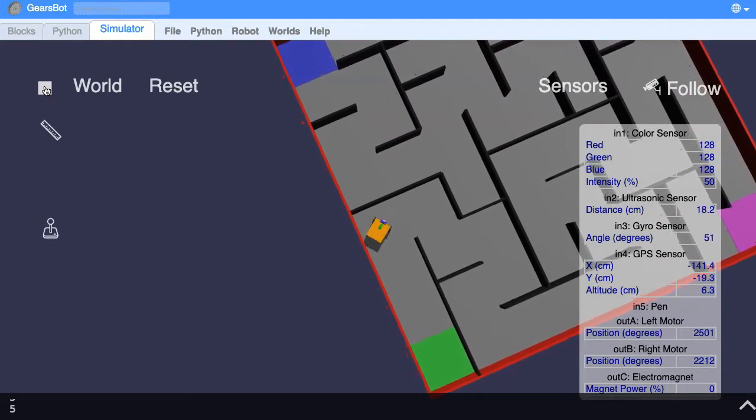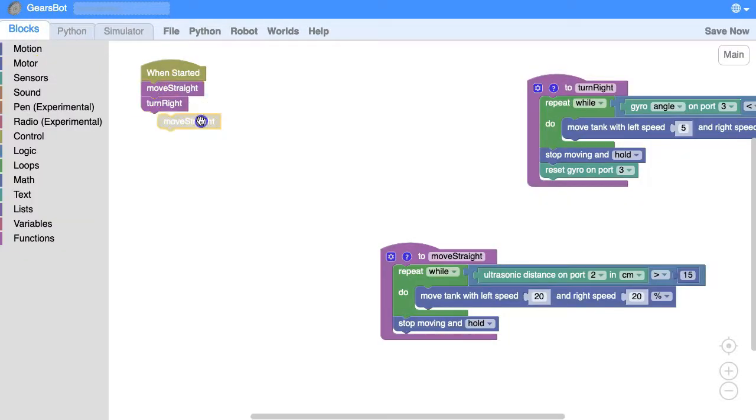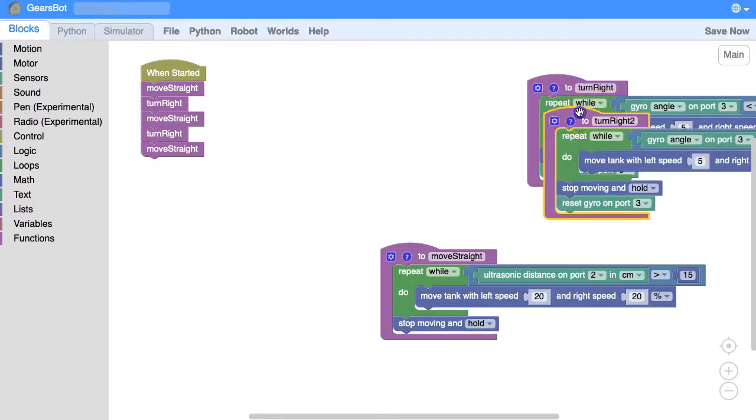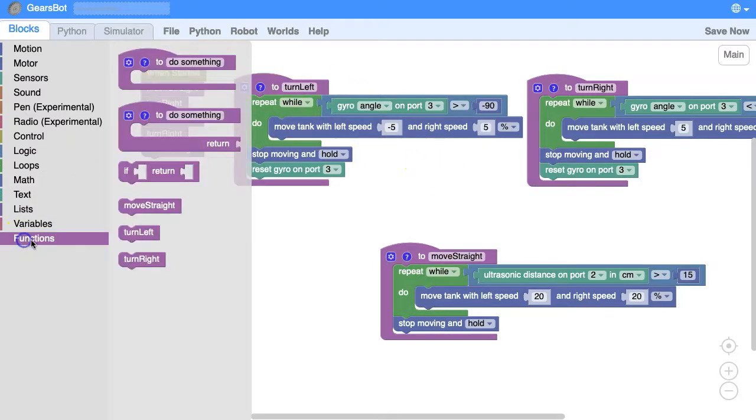It's got to the end and it's turned right. The great thing is I don't have to worry about how far away it is from the next wall. Now we're going to want to move straight and then turn left. I don't have a left turn so I'm going to make one. A few things to change: minus 90, because when we're turning left the gyroscope goes negative, and we need to swap the rotation of the wheels. I'm going to rename that 'turn left'.